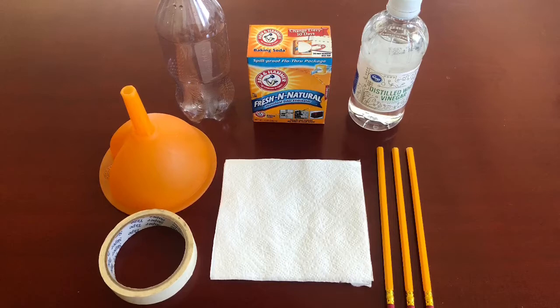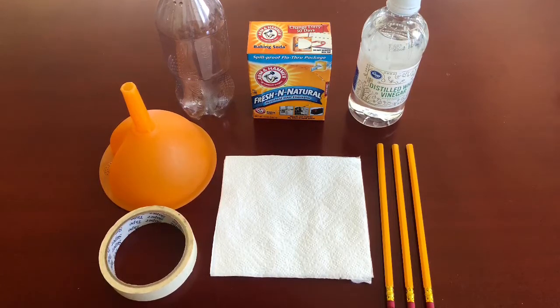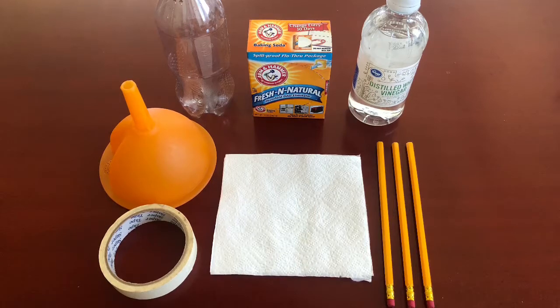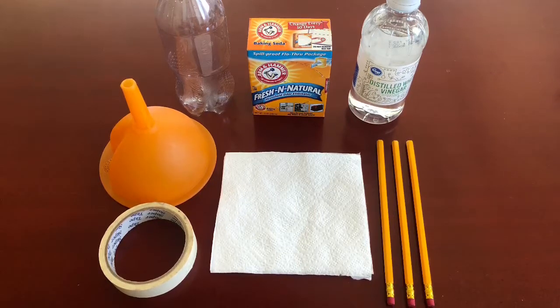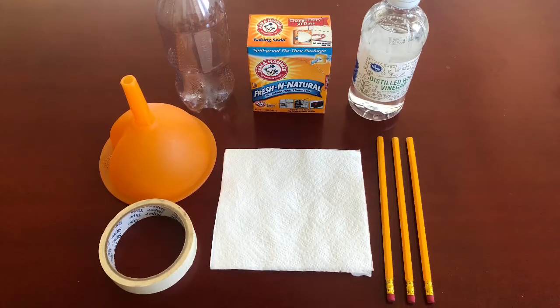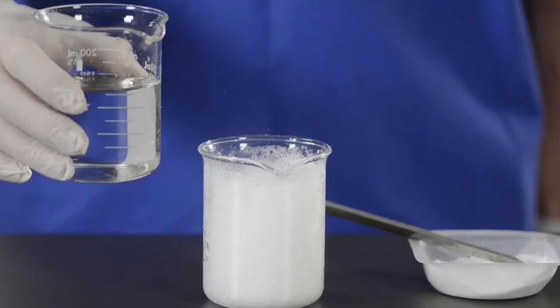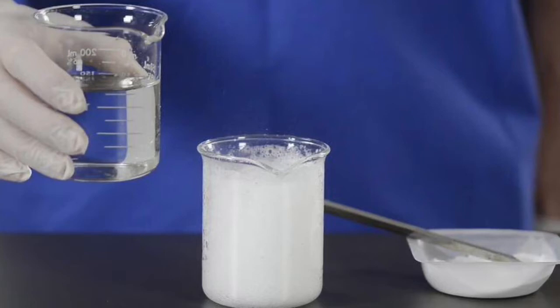We are also going to need a funnel for the vinegar, napkins, pencils, tape, and a plastic bottle as the rocket. The pencils are going to be used to hold up the bottle rocket. When the baking soda and vinegar mix and react with each other, the reaction produces carbon dioxide, water, and sodium acetate.